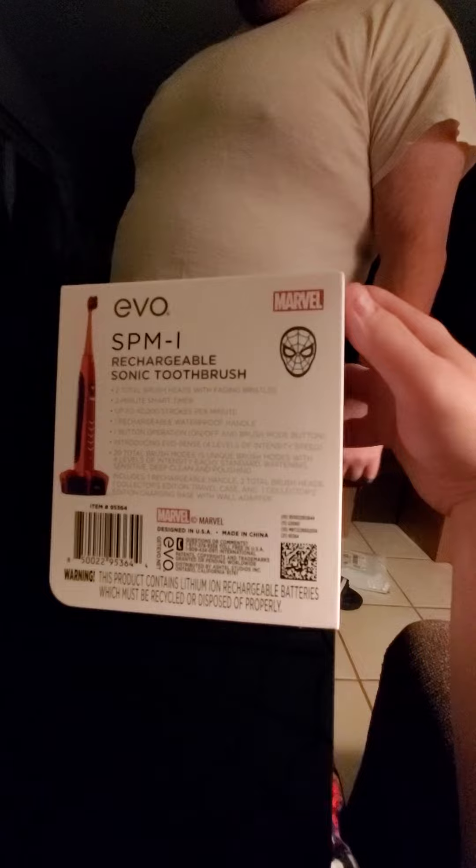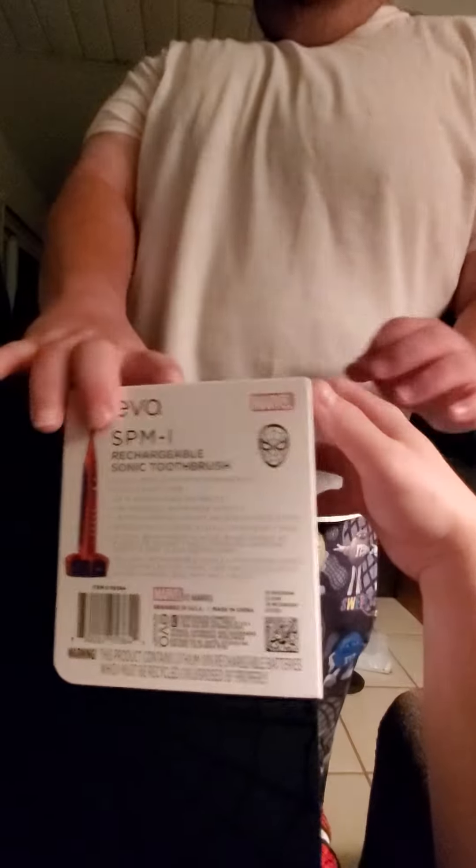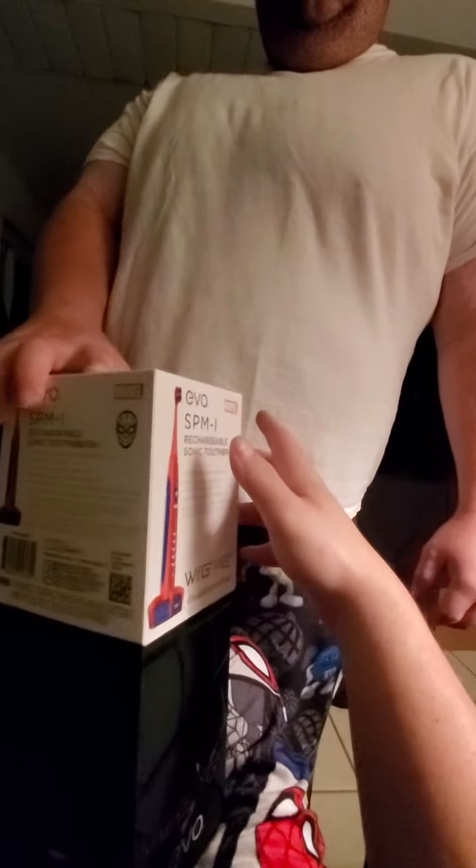I'm surprised they didn't give you a little thing of toothpaste. Did they give you a little thing of toothpaste? I think they gave me a little thing of toothpaste.